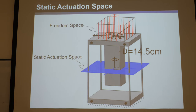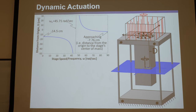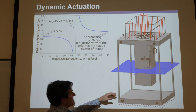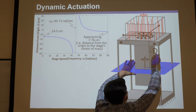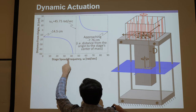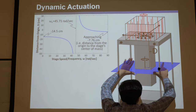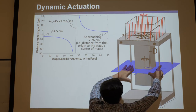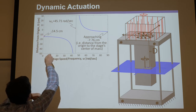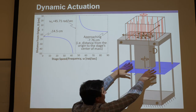If you drive it with a speed and still want to access all the things in the freedom space with no parasitic error, what ends up happening — I'll give you the answer and show you the math — is that the constraint space plane, which at zero speed is right in the middle of the flexures, starts dropping. As you drive at some increasing frequency ω, with a sinusoidal signal A·cos(ωt), the distance from that point down to the plane starts dropping, going further and further down.